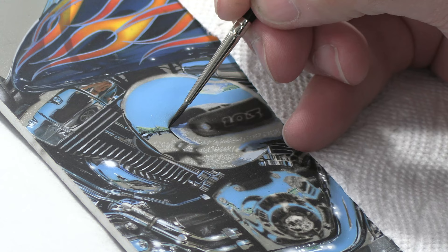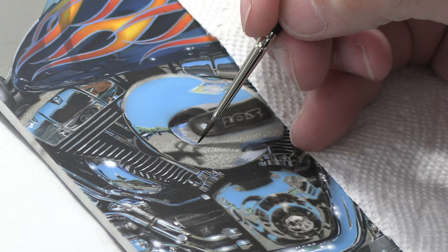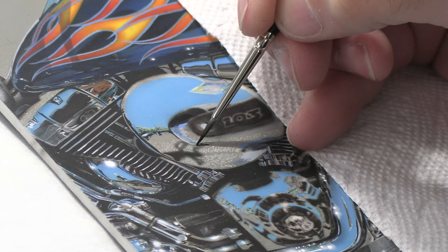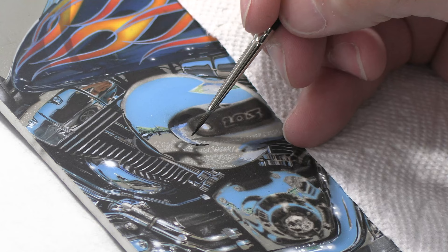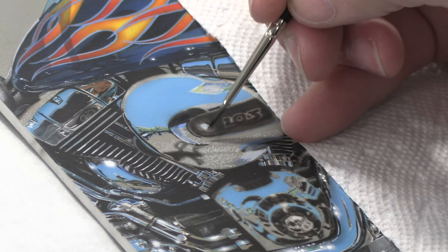With this dark color I can really start to define those deepest details in the reflections. This is actually my shirt right here, and you can start pulling those details out — my shoe is down here too. You kind of start looking at all these chrome reflections and trying to figure out what the heck you're looking at. It's a catch-22: sometimes you just have to paint what you see and ignore what it is.